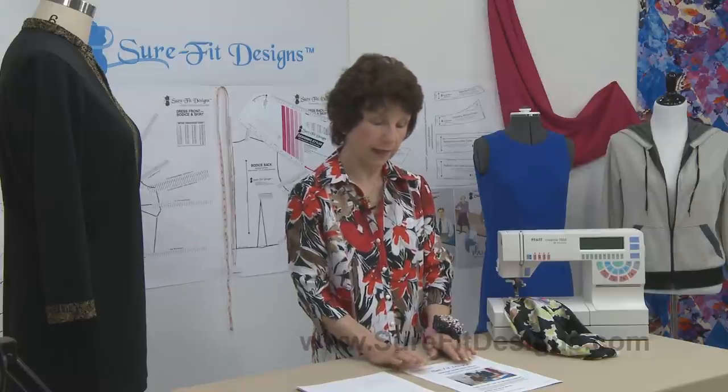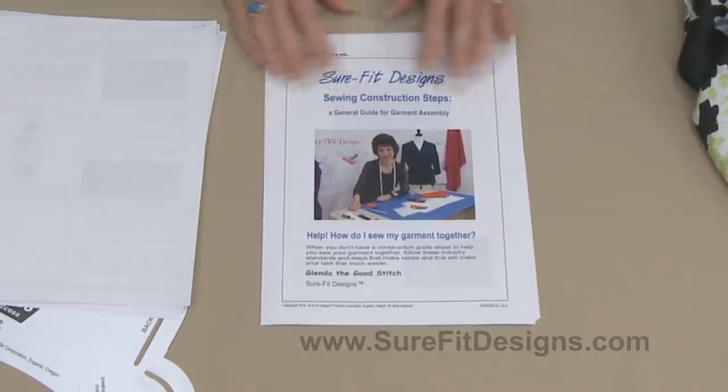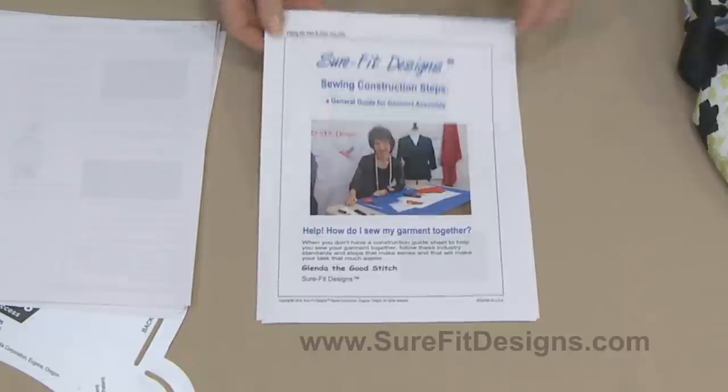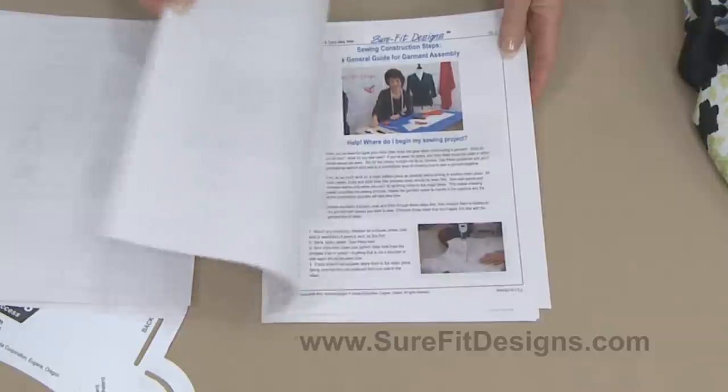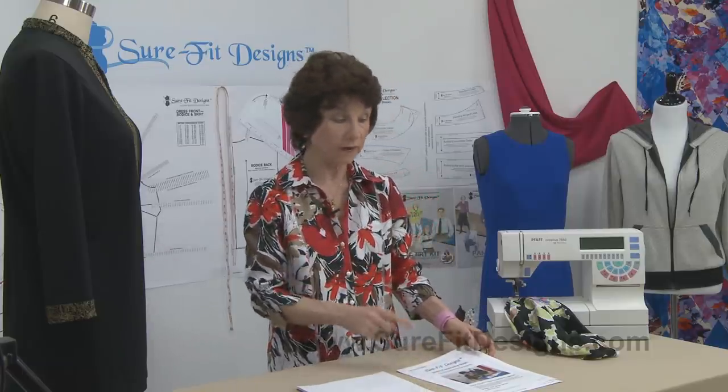This is something I've talked about previously — your sewing construction guideline. This is the guideline that gives you the sequential steps of how to sew a garment together. I covered it in the previous video, but this is a resource that you will definitely want to download.